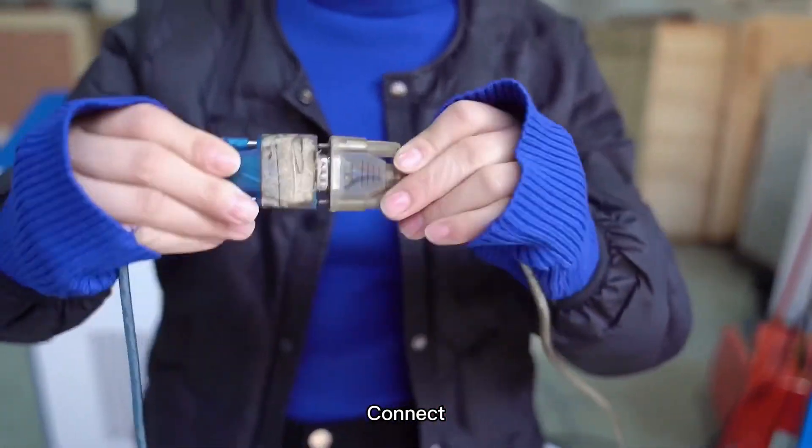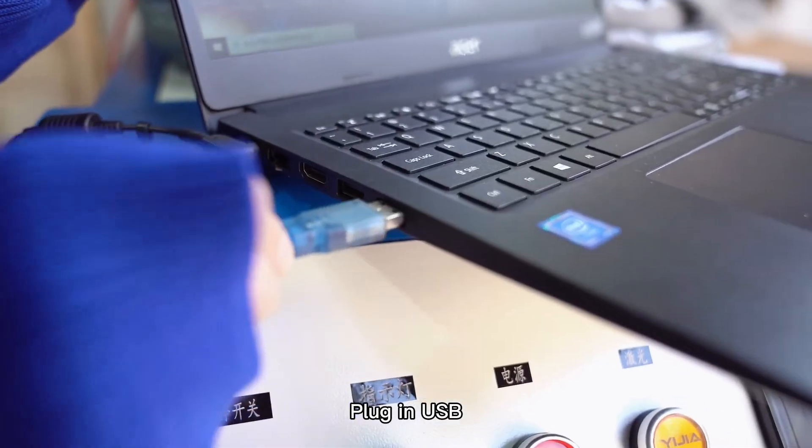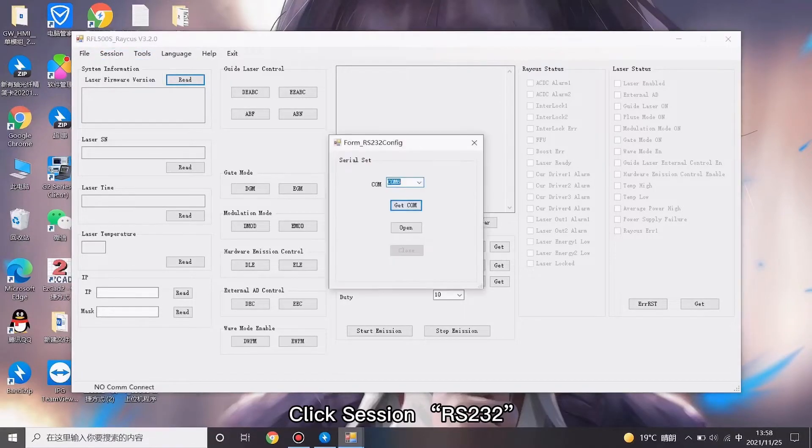Connect, then plug in the USB. Now you are watching the RICUS laser monitor interface. Click session, then RS232, and click 'Get COM' and open.